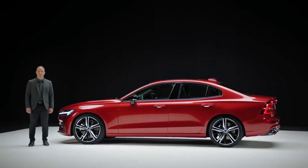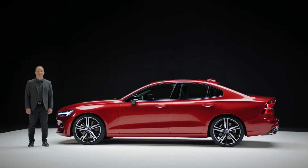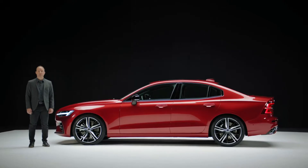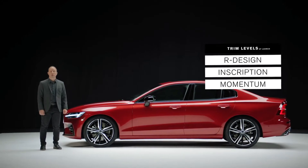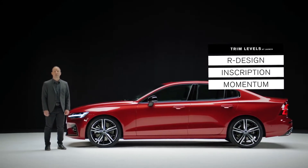This is the all-new Volvo S60. At launch, it comes in three trim levels: the R-Design, as shown here, as well as the luxurious and dynamic Inscription and Momentum.